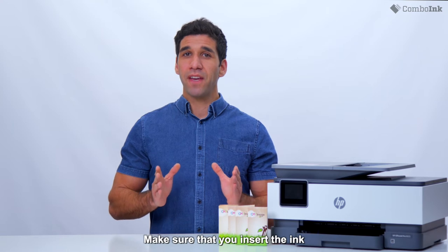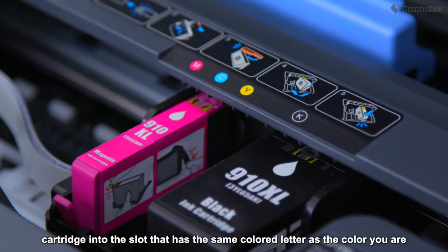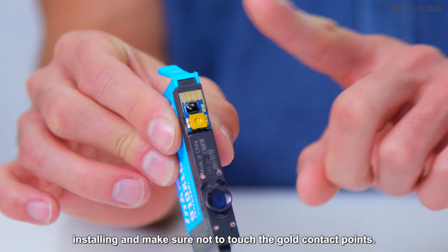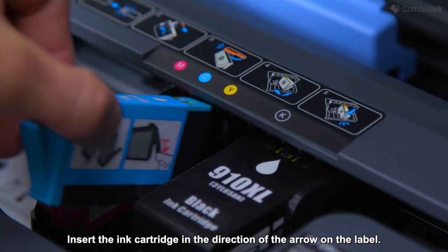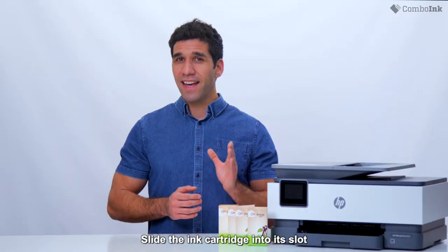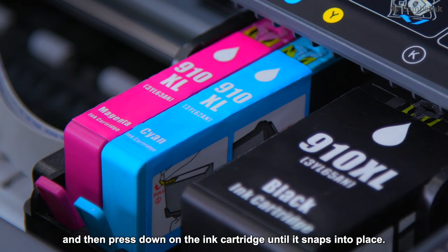Make sure that you insert the ink cartridge into the slot that has the same color letter as the color you are installing, and make sure not to touch the gold contact points. Insert the ink cartridge in the direction of the arrow on the label — each color has its own correct position. Slide the ink cartridge into its slot and then press down until it snaps into place.